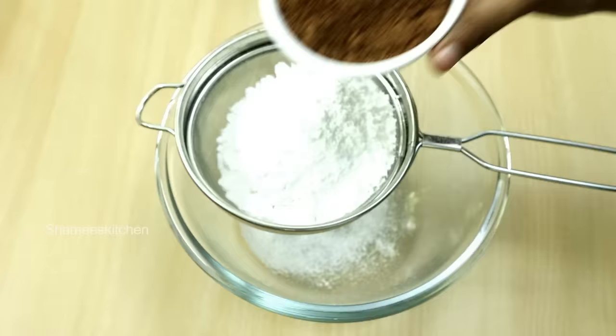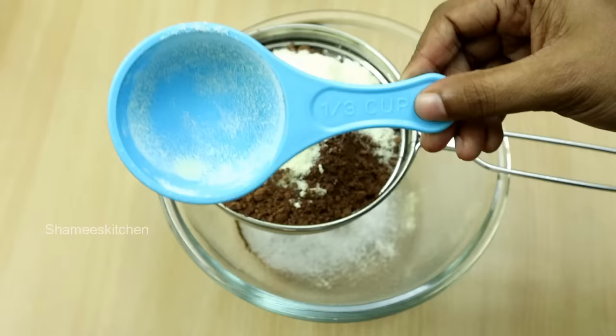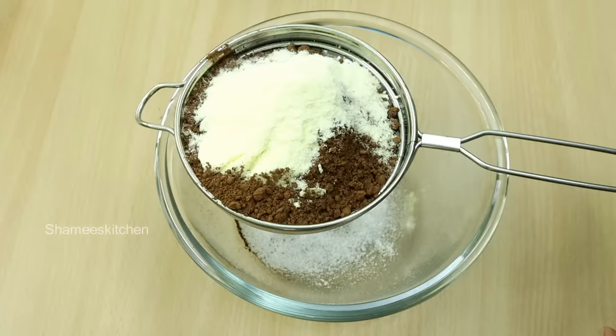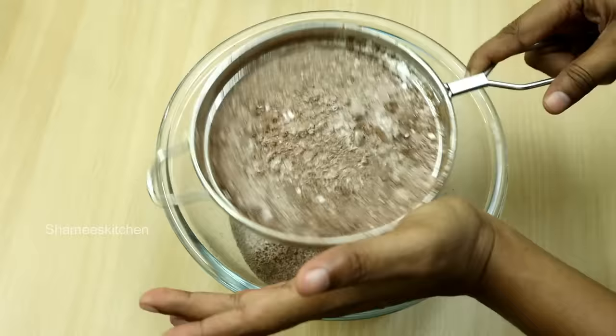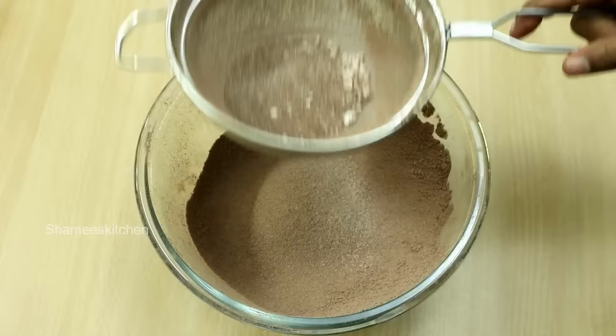We'll add 3 cups of cocoa powder. Then 3 cups of milk powder. I will add a little bit of sauce, and also add a little powder sugar and salt to the cocoa powder.